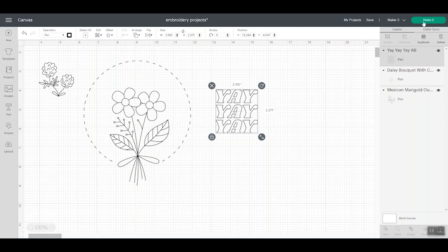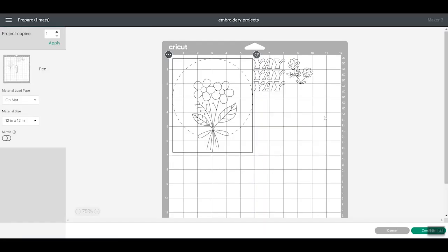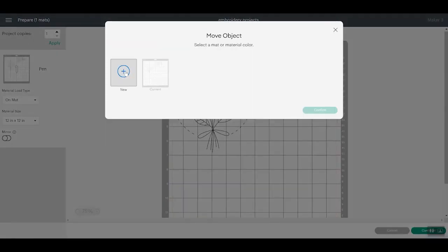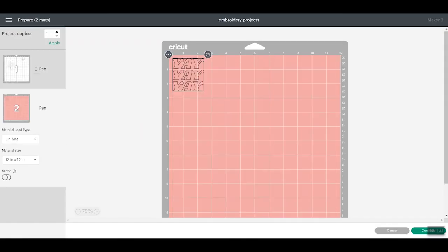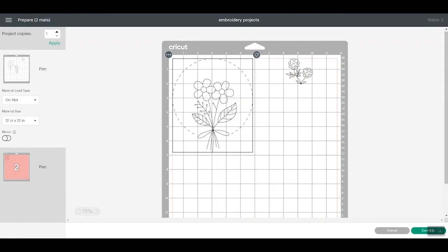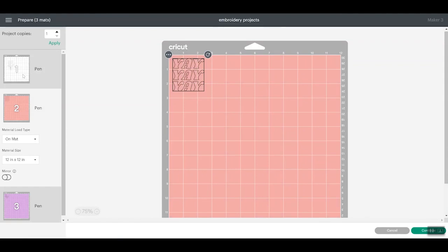I do have Maker 3 chosen as my machine. I am going to tell it I want to cut on the mat. Now these designs are all on one mat, but I do want to move them to where they are on different mats because I want to use three different colors of fabric. So I'll just click the three dots, Move Object, and put it on a new mat. You can pick the color of that mat and click Confirm. Now I have a pink mat with that image, and I want to move the next one to another mat. So now I have this version on a purple mat, this version on a pink mat, this version on a white mat.